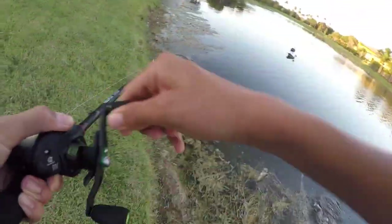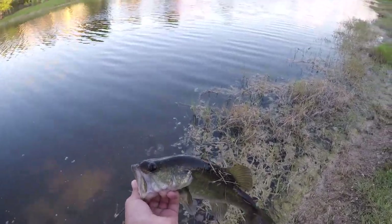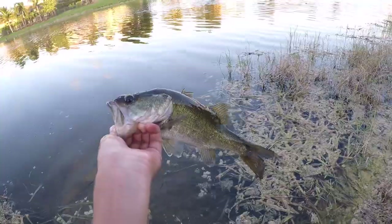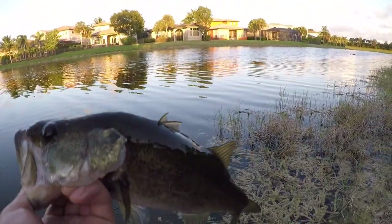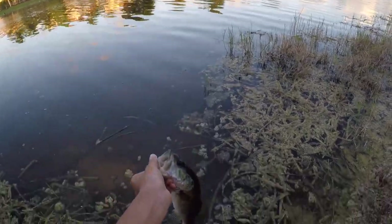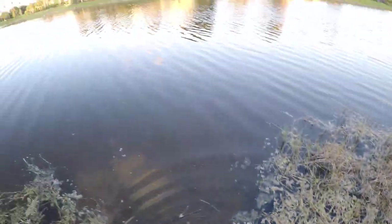Another bass — alright guys this is turning into a really good number today. I've got a ton of these little guys but they're pretty. Look at that — it's a healthy fish. He's actually missing most of his top fin, that's pretty weird. Alright, see you bud, there he goes — let's get some more.